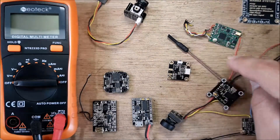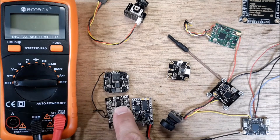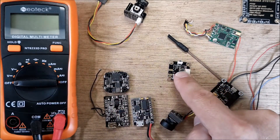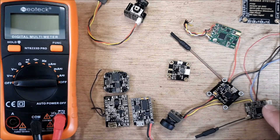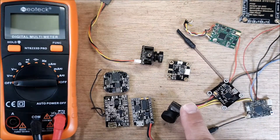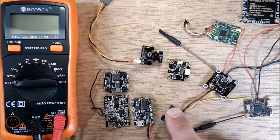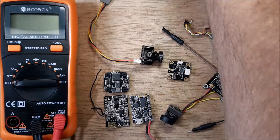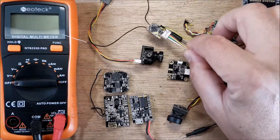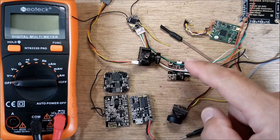Everything here has the same thing in common — a five volt output. These flight controllers output five volts, this VTX, this VTX, this VTX — they all run off of five volts. This camera runs off five volts, that camera runs off five volts. Even the RXSR runs off five volts. If you're dropping out of the sky because of RX loss every time you do a punch out, you might want to check your five volt regulator.